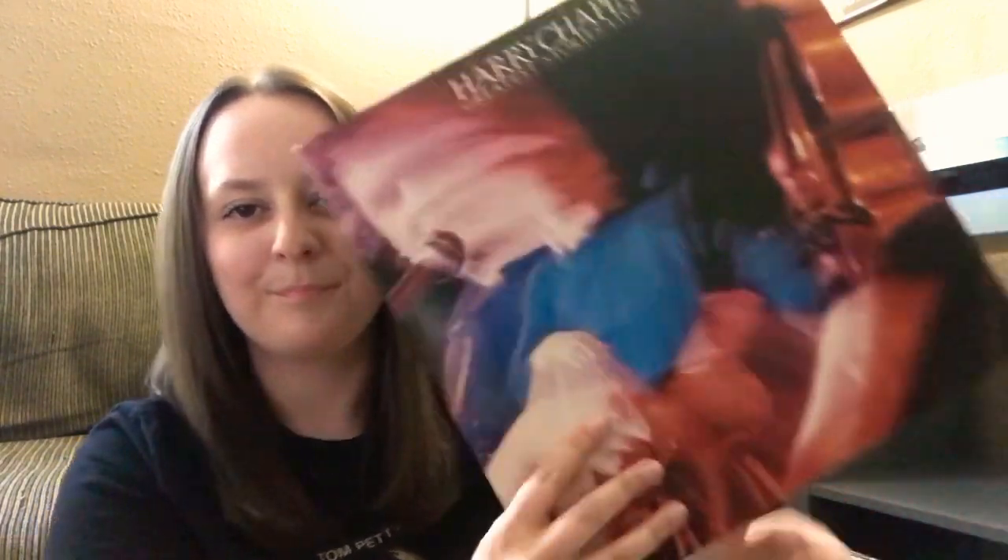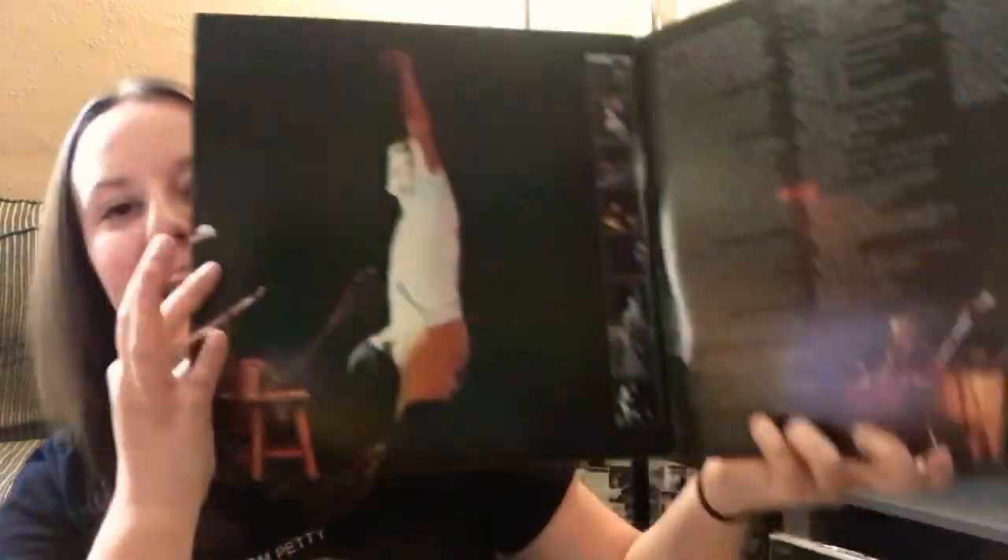Here is Harry Chapin, Greatest Stories Live — not too familiar with his work, but this looks like a double LP, which is super nice. Nice gatefold too. One song, 'Love Is Just Another Word,' kind of sounds familiar. I'm excited to give this a listen. I've seen the name but never picked anything up, so that's super cool. And it's a double LP — I love double LPs, especially at a good price, because it feels like you're getting more bang for your buck.